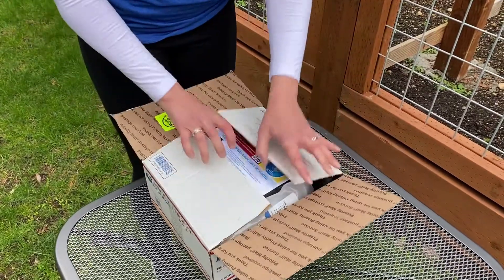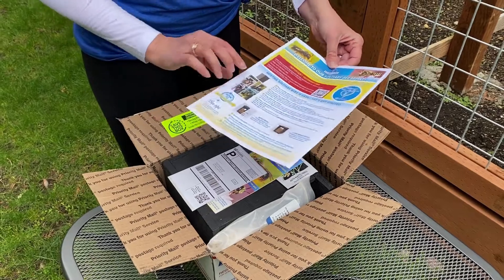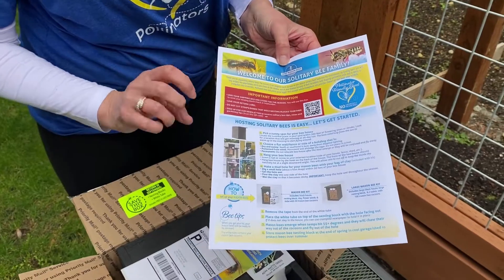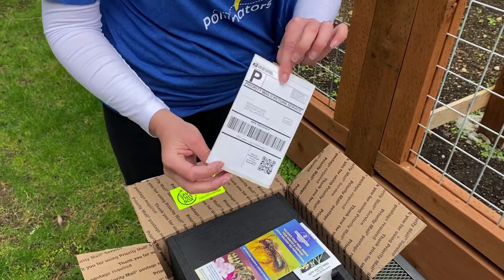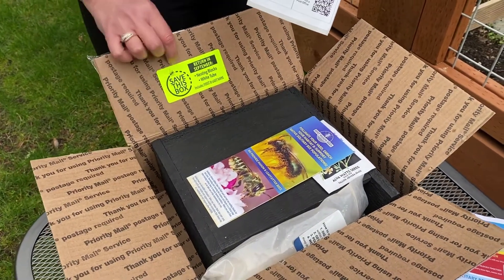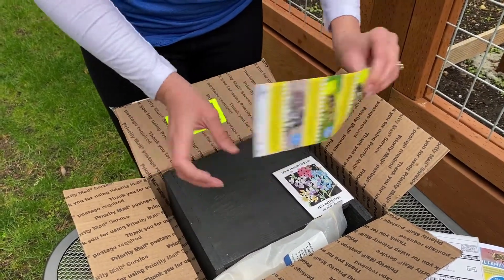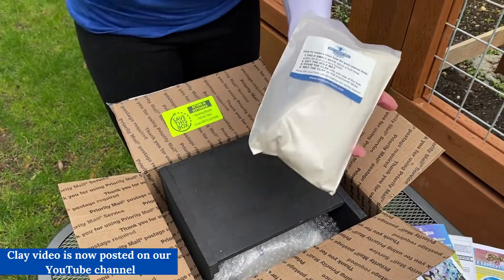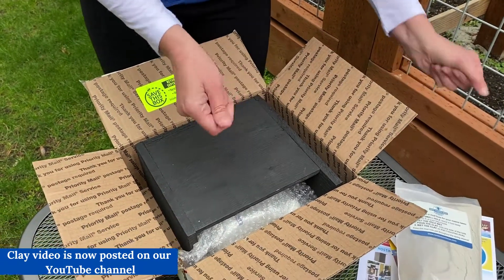So you're going to get your box and inside you're going to have all of the instructions on how to set up your pollinator package. This year we did pictures and examples of other hosts and how they have hung up their box, just to maybe give you guys some inspiration. You're going to get a return shipping label — you've prepaid for your two-way shipping already. Save this box; it's super important because you're going to send your nesting blocks back in September. You have your brochure, your pollinator packet of seeds, your clay which is used for your mason bees, and you're going to need to set up a clay hole — that'll be in another video.